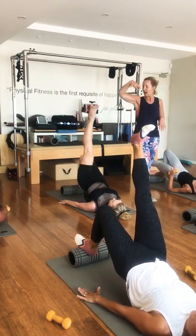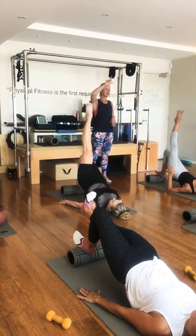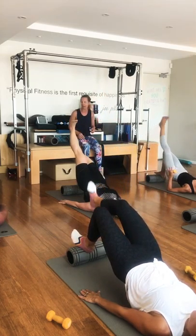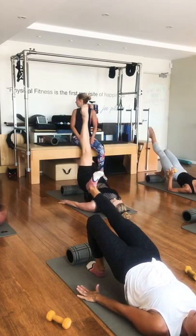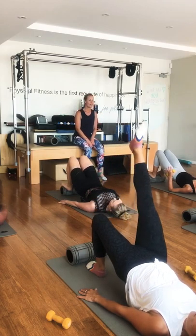Exhale, flex your foot, reach out. Inhale, point your toe, lift up. How long can you get that leg without dropping that hip? Two more, and then jump all the way down.